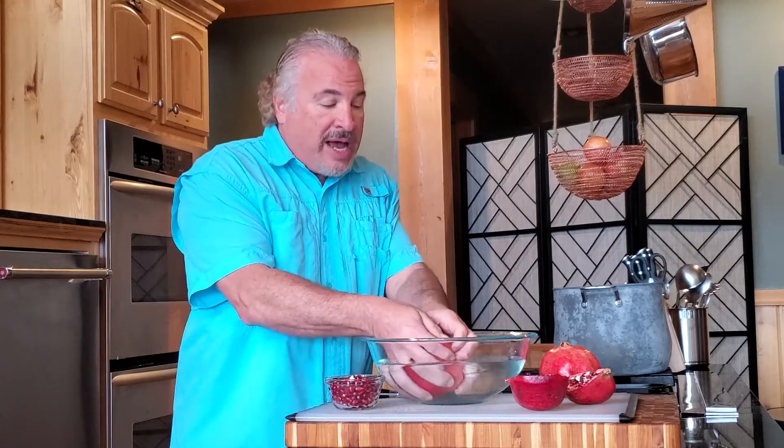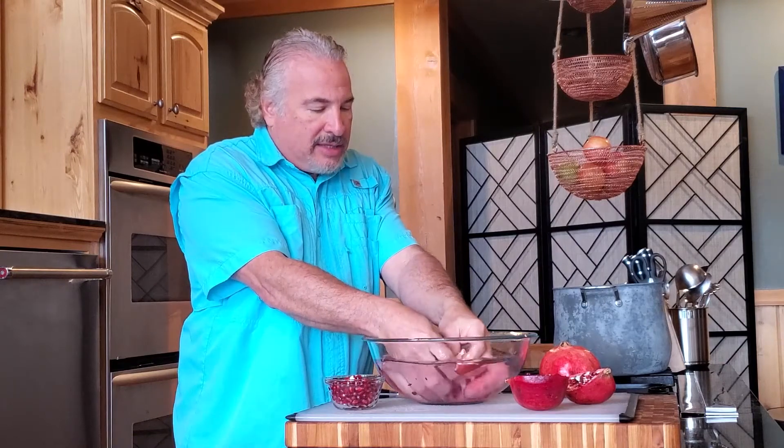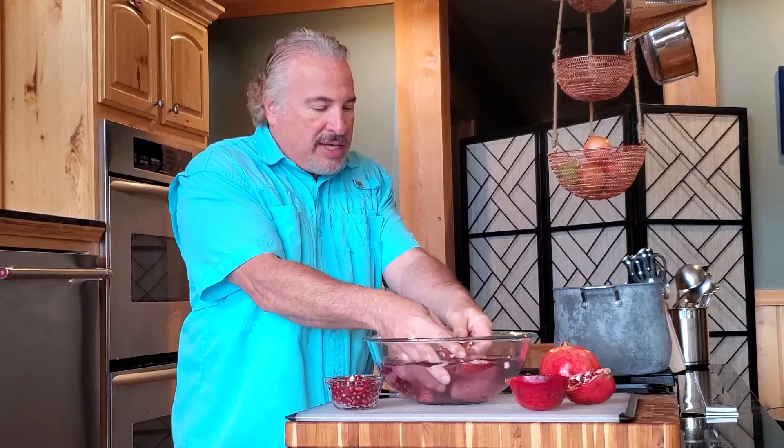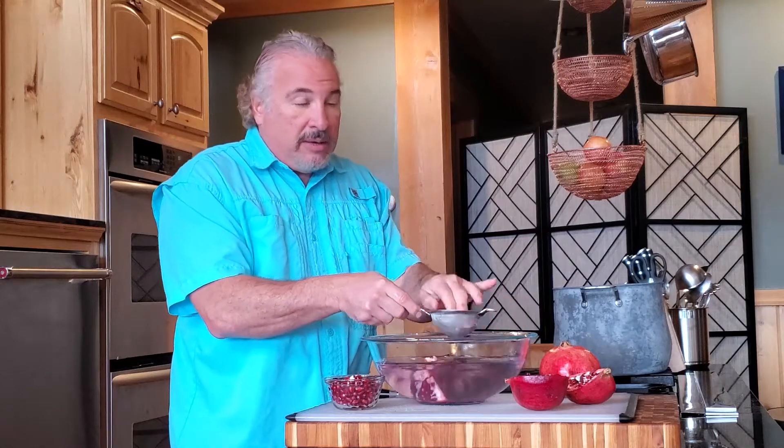I take a pomegranate, I cut it in quarters, I've got some water here, and all I'm going to do is go ahead and separate the pulp out from the seeds and just kind of agitate the seeds a little bit with my hands like this. And what you're seeing is that the seeds will sink, the pulp will float. You just skim the pulp off here, and then you've got these incredible little pips to enjoy.